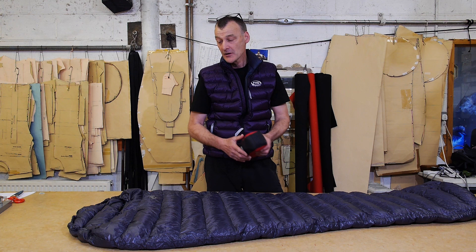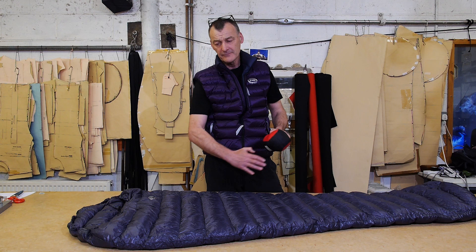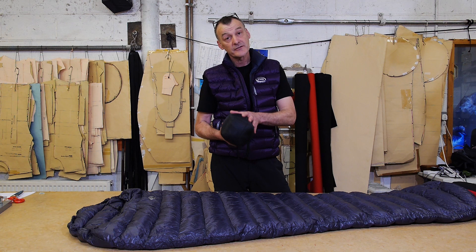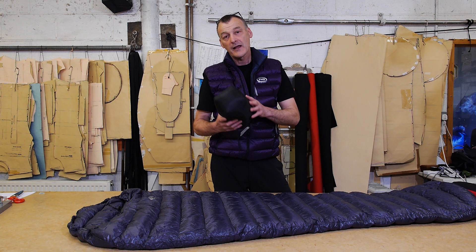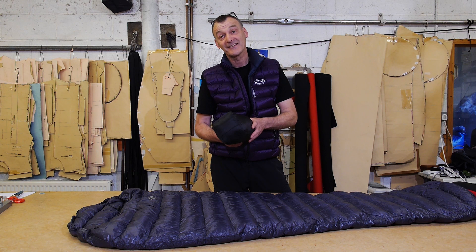If you'd like to know more about this kit, have a look at the PhD website. The Delta Race bags come in two versions: the Delta Race 100 rated at 10 degrees C, and the warmer Delta Race 200 — both right at the extreme end of possibility for lightweight gear. The M-Degree bags also come in a range: the lightest is the M-Degree 100 for 10 degrees C, going up through 200, 250, 300 and so on — warmer and warmer. Extreme lightweight gear, perfect for lightweight backpacking, long-distance trail walking, multi-stage racers, and bikepacking, where weight-to-warmth performance and packing down as small as possible really matters.